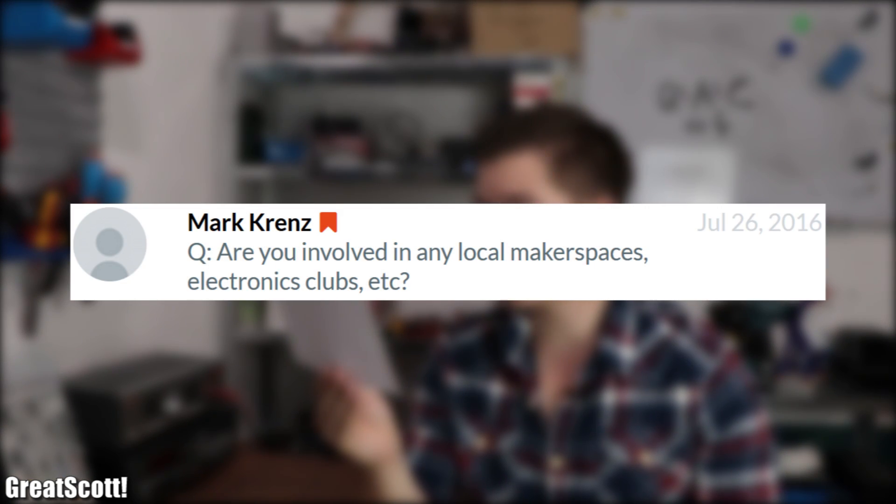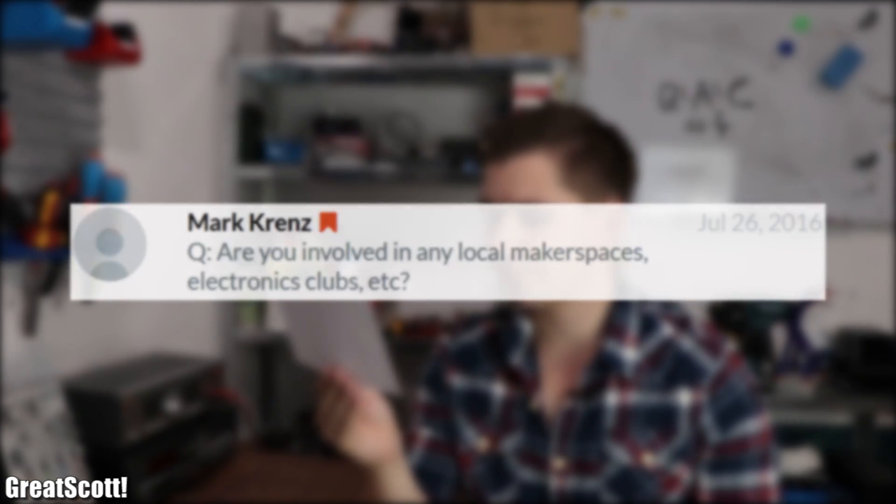Mark asks: are you involved in any local makerspaces, electronics clubs, etc.? No, I have never been to any makerspace or maker fair, nor was I ever involved in an electronics club.